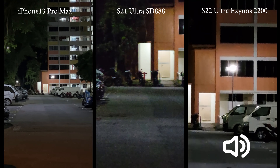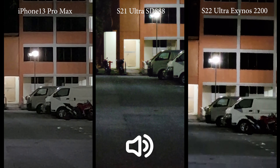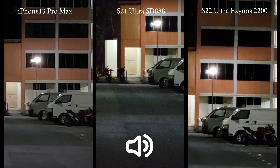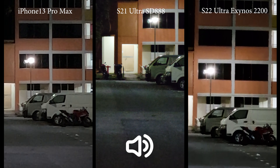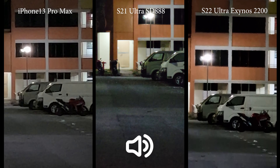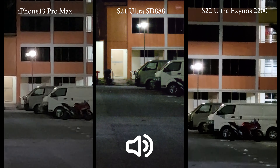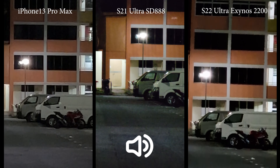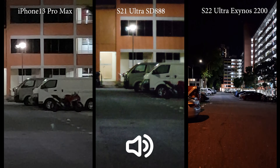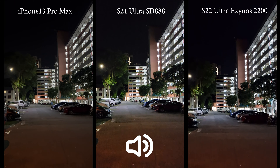On the two Samsung devices you can go all the way to 10x, and on the iPhone you can digitally zoom to 9x. I noticed something very interesting: the S22 Ultra is not activating the 10x telephoto periscope lens — it's actually pretty blurry, very apparent that this is a digital zoom just like the iPhone. Meanwhile, the S21 Ultra is using the periscope lens to produce a much sharper video. I don't know why — maybe it's software optimization. I'll wait for a few updates and compare again.